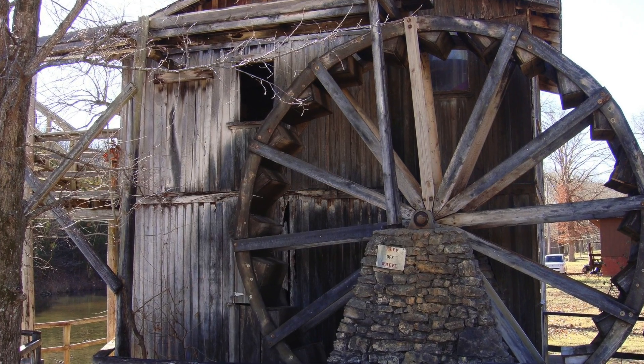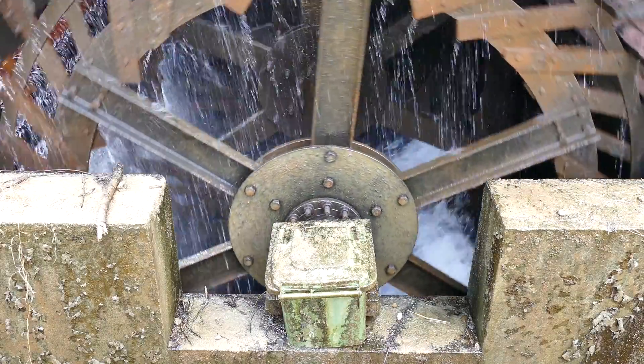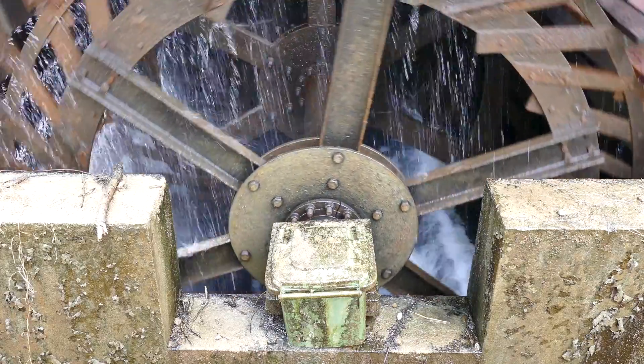Water almost always flows downhill. You can use that potential energy and turn it into kinetic energy with a water wheel. People have used water wheels for a long time to make work easier, like grinding grain and shaping steel.